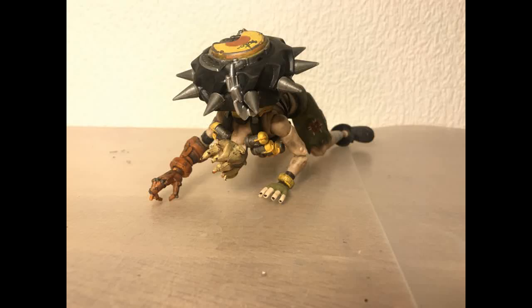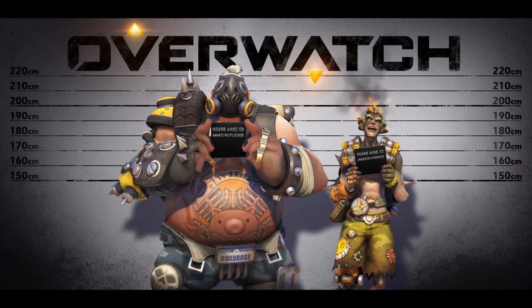Where, oh, where has my pal Roadhog gone? Oh, where, oh, where can he be? With Hesper seemingly putting its Overwatch line on hiatus, Junkrat looks awfully lonely on my shelf. You can't have Junkrat without Roadhog, so that's where I come in.